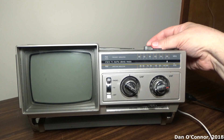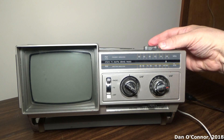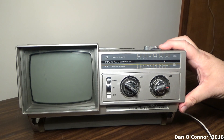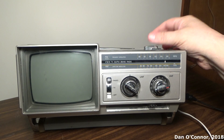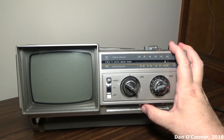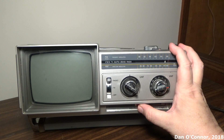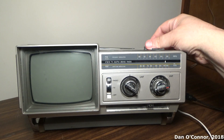Switch to AM. Now I'd gone from FM AFC to FM — I thought those channels sounded familiar.